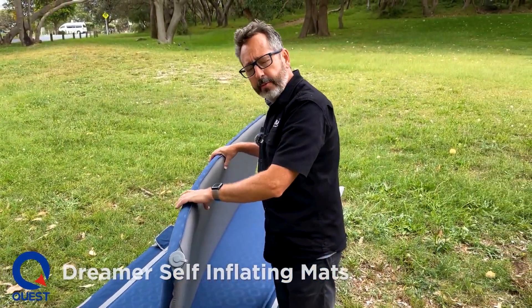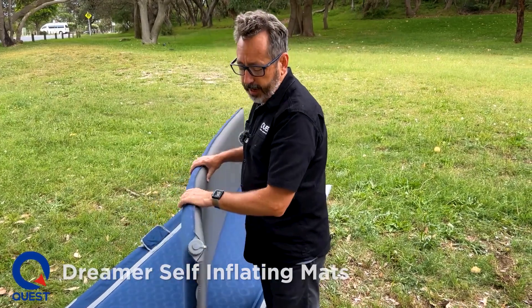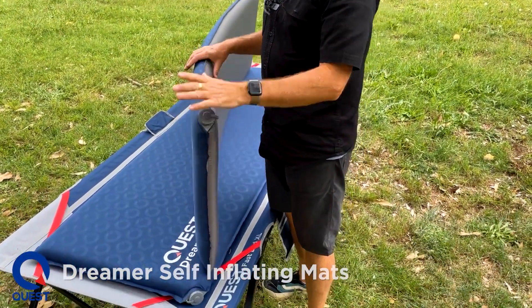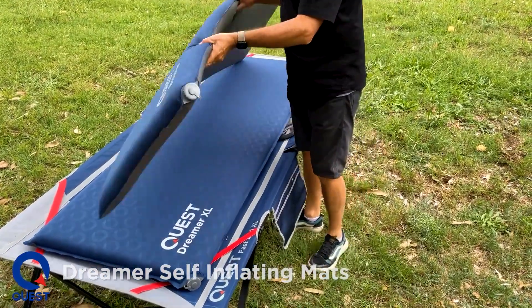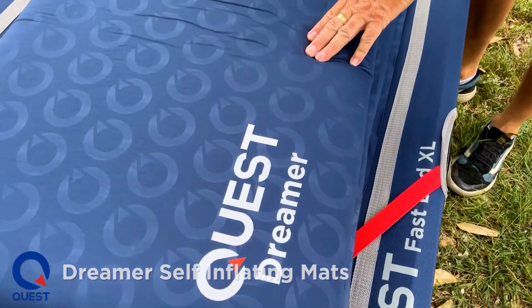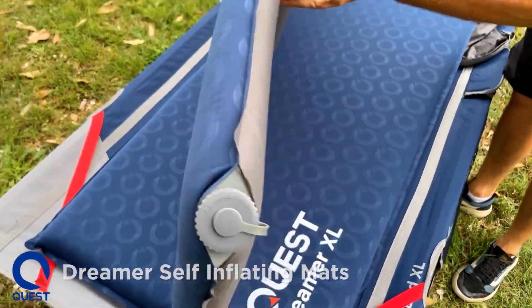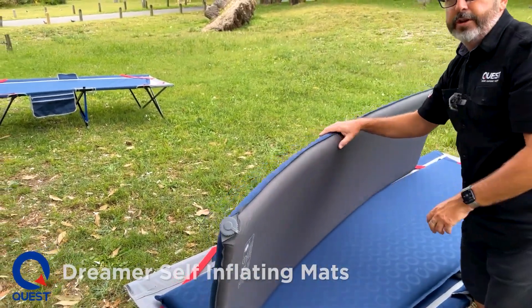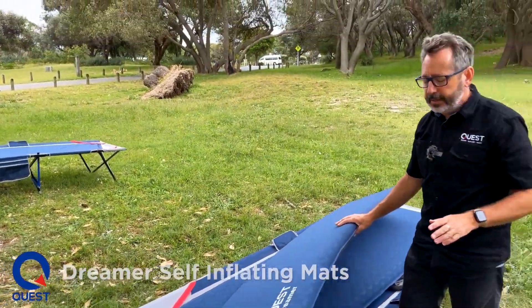We use a solid foam, so it's very stable, very firm. We use a flip valve, which is quite easy to use — just flip it around and I'll show you that in a sec. The mat uses a soft touch stretchable TPU fabric on the top and a non-stretch 75 denier fabric on the bottom for durability, so it's very good on a tent floor and it's not going to puncture very easily.